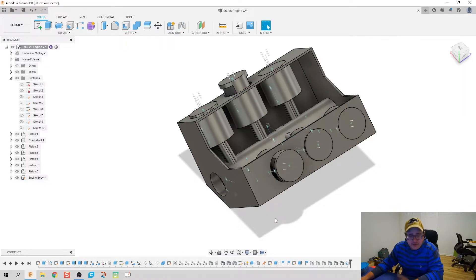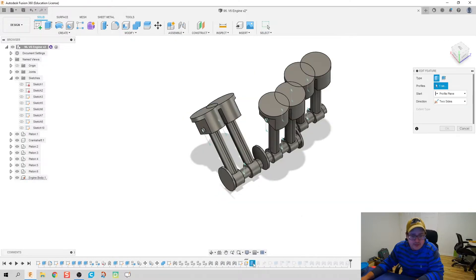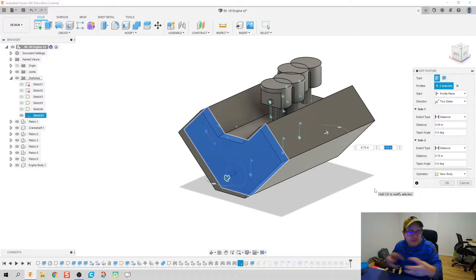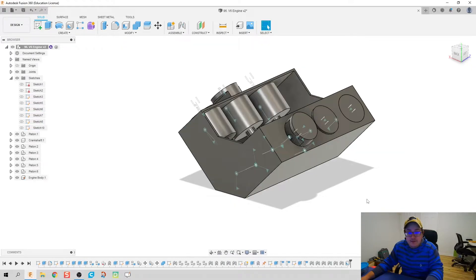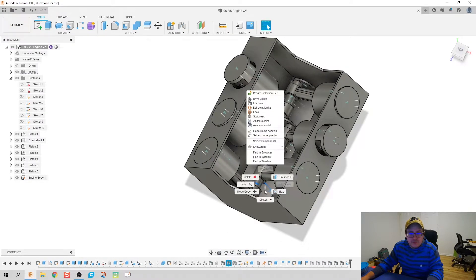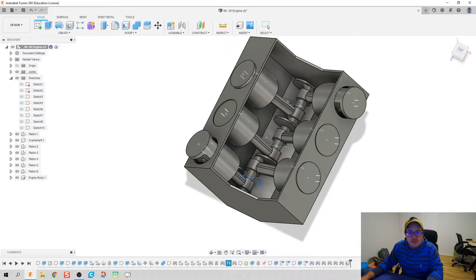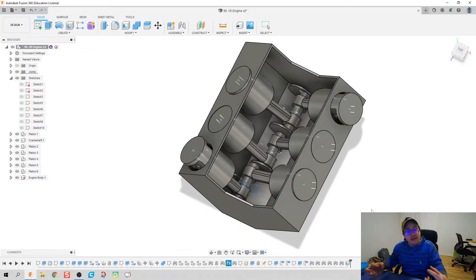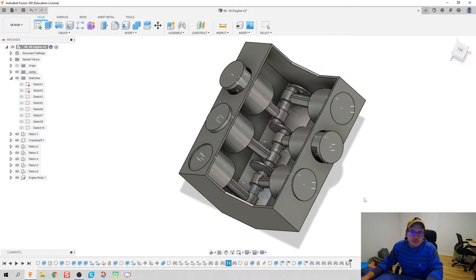We do have to make one more edit on top of that — fix the center borehole. Instead of having our engine block with the hole already poured out of it, we're just going to do the solid engine block profile. That way the internals of our engine still work. Now we're going to bore those holes out, slap on our headers, and we should be good to go.